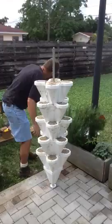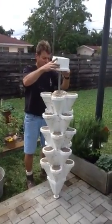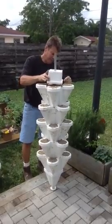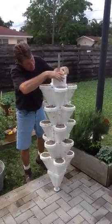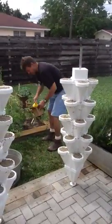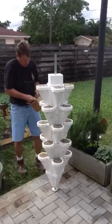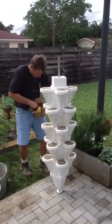Then we take our little Coral Stone container. This goes down over — it does the same thing, it locks in. Then we put our Coral Stones in; put approximately one cup in — I put a little extra in.